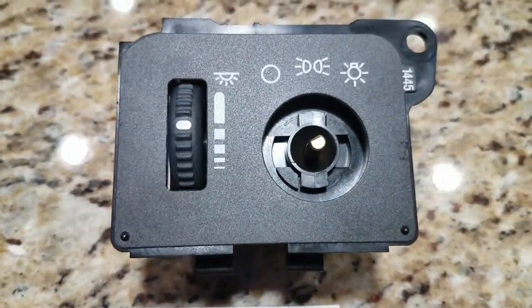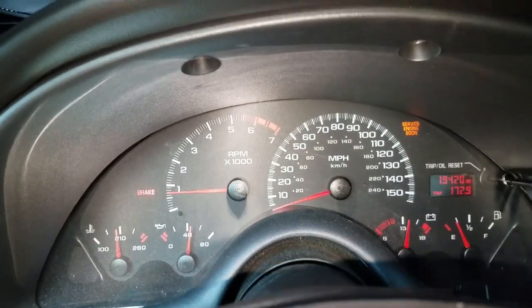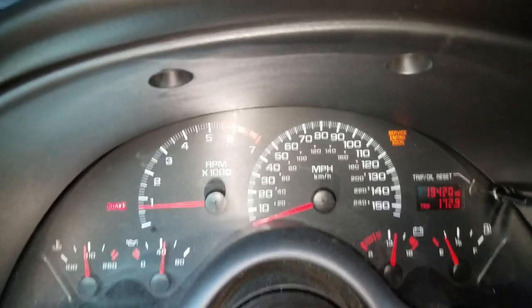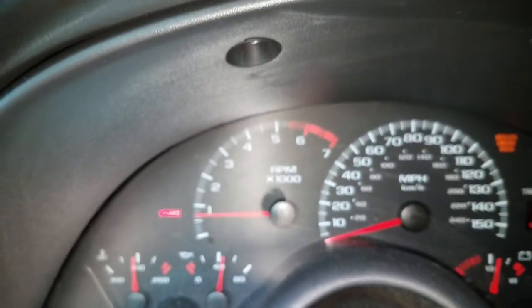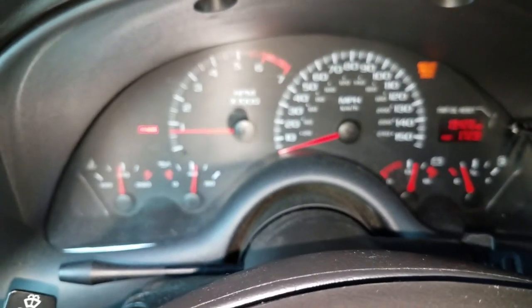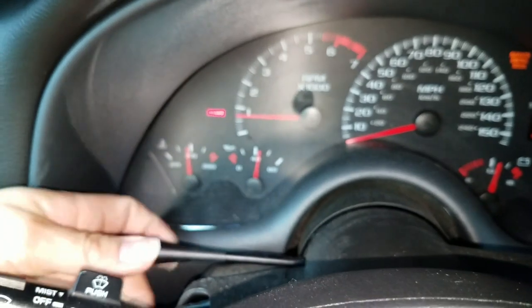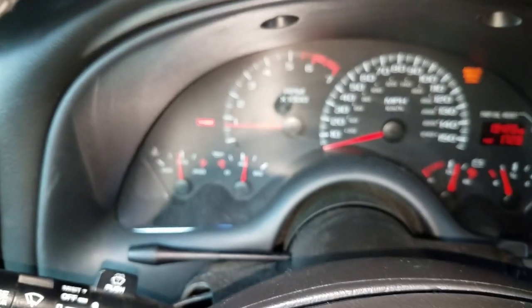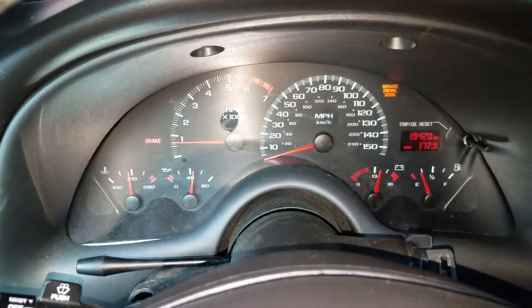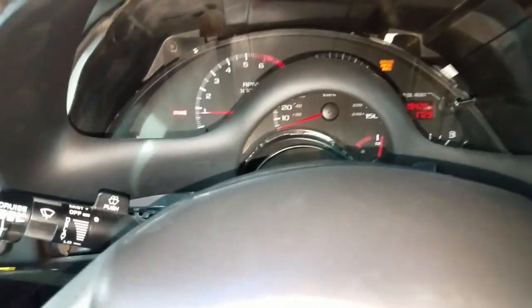One thing I'm gonna be doing here — since I'm gonna be switching out the gauge overlays — is I'm gonna be removing the whole bezel, the whole cluster. You've got to get up under here — there's some seven millimeter bolts — and then there's gonna be four bolts on the inside that hold in the cluster. You have to unscrew this to take that out so it makes it easier. This is your tilt steering, and you want to make sure you have the steering wheel tilted all the way down for better clearance.